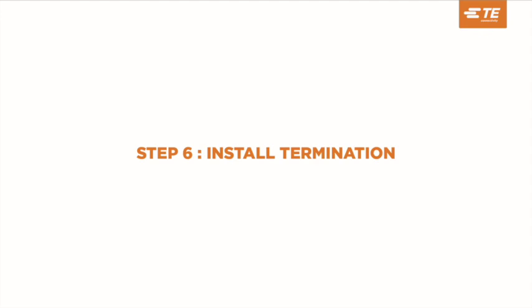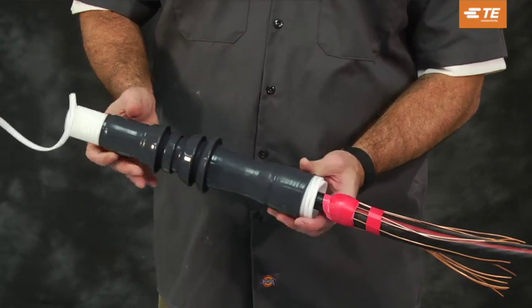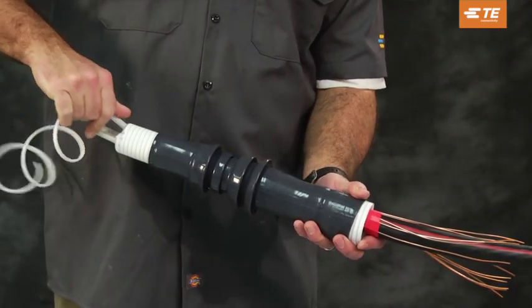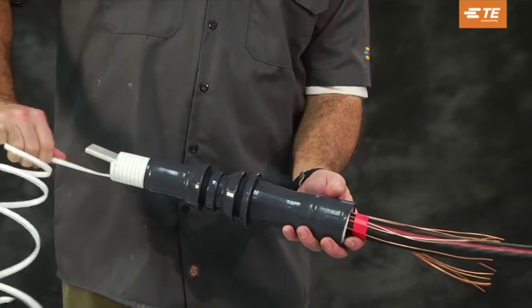Step 6: Install termination. Slide the termination onto the prepared cable. Align the edge of the termination body with the edge of the vinyl tape. Refer to the picture in the product installation instructions.